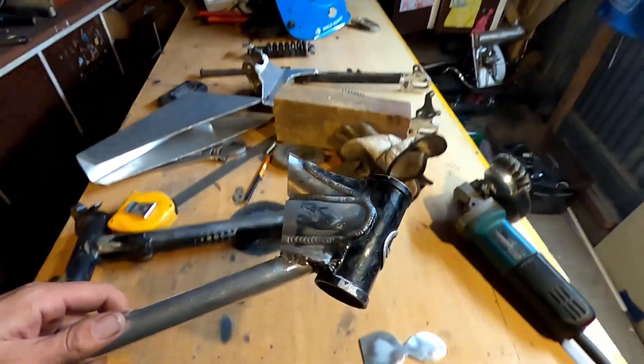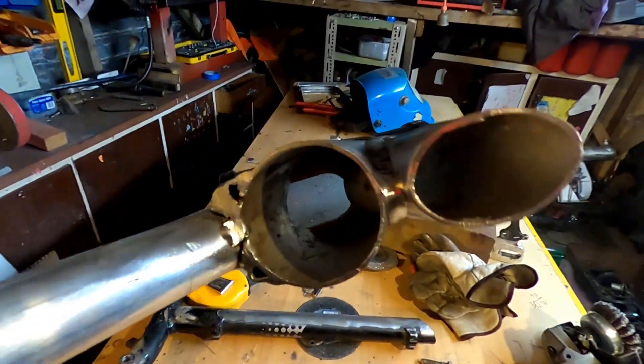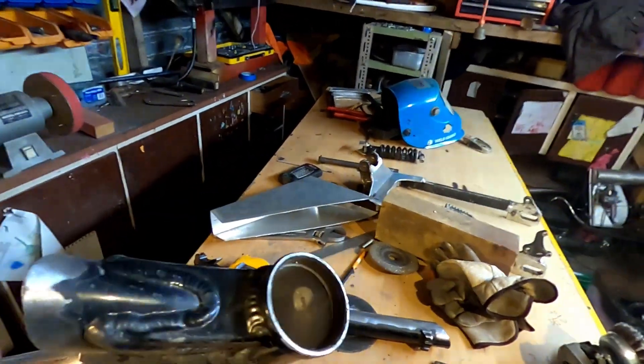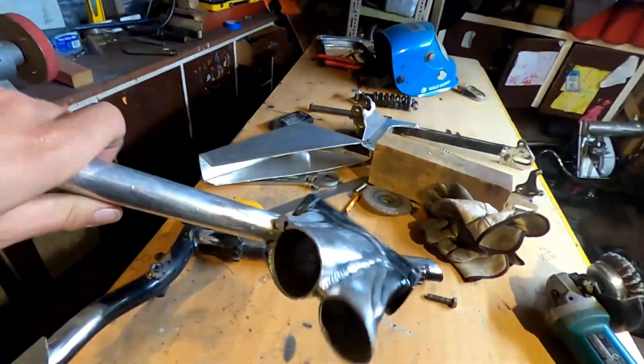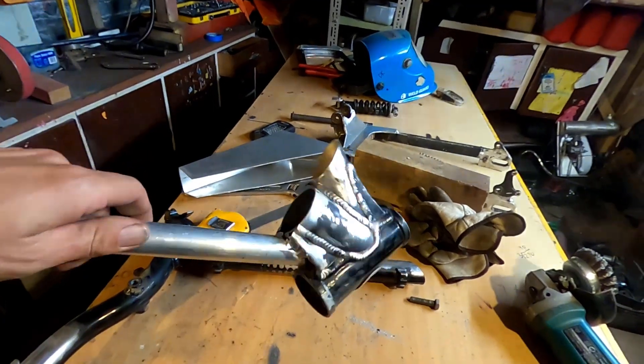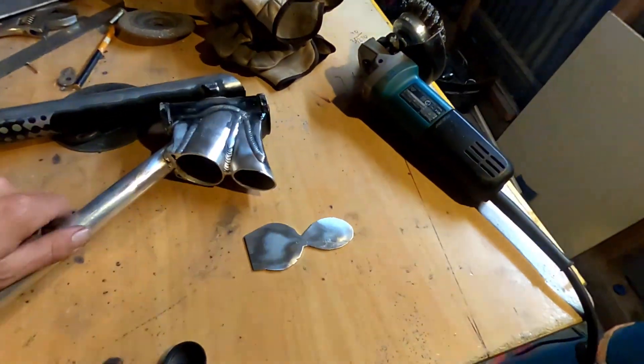I've had to cut the neck off this part of the frame because from the factory they drill out holes for the center stem. I don't know why they do this, but I have to block it up because it will fill up with fuel and there will be fuel running down the forks, so I've made this up.